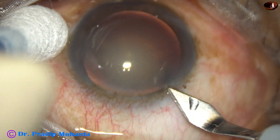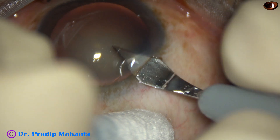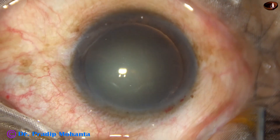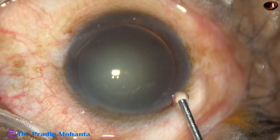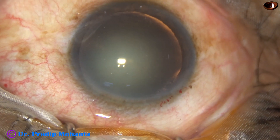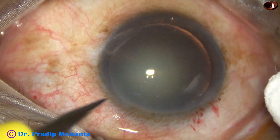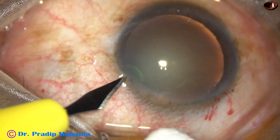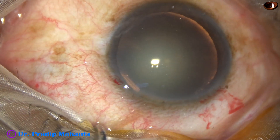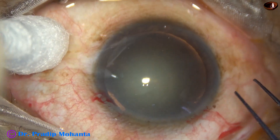This is the main incision with a 2.8 mm steel keratome on the posterior aspect of the limbus. The anterior chamber is filled up with 2% hydroxypropyl methyl cellulose. A side port is made on the left side of the main incision, about 3 o'clock hours away, with a width of about 1.8 mm so that a 23-gauge Simcoe can easily go in.